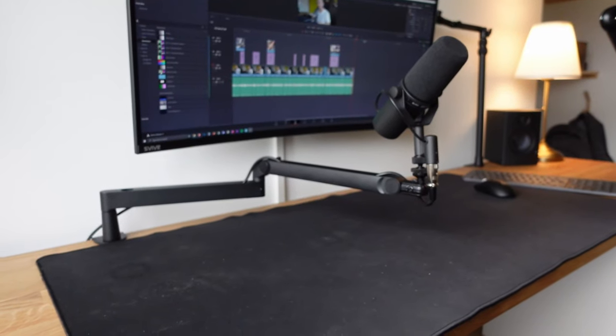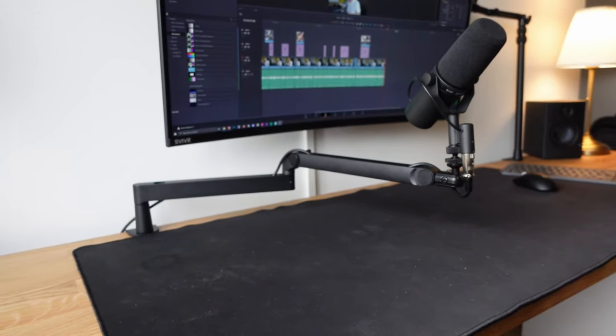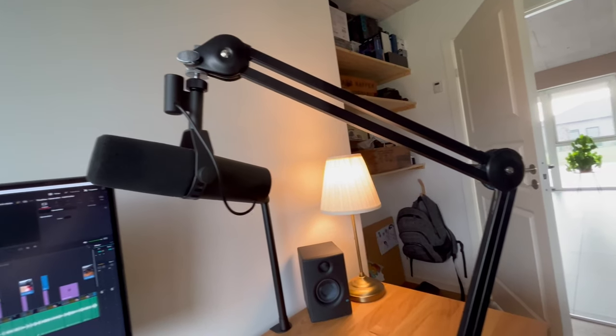I'm not going to say that the Elgato low-profile wave microphone arm is necessarily better for you, but for me it is better than the Rode PSA1, and here is why.